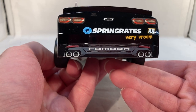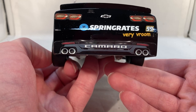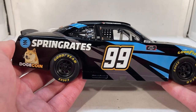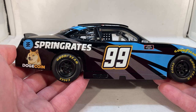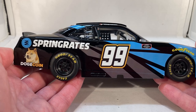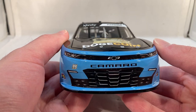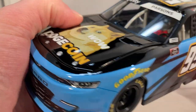I imagine it was something along the lines of: they offered this die cast after it ran the first time, and by that point they were going to change the paint scheme, so they made the die cast based on the updated paint scheme. But they just never ran a Camaro again — I can only find one photo of it as a Camaro and a couple as a Supra. Definitely interesting. I believe this is the first time we've gotten a Stefan Parsons die cast, and we haven't gotten many BJ McLeod Motorsports die casts either.